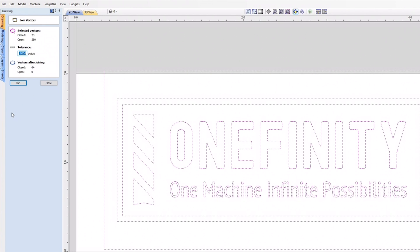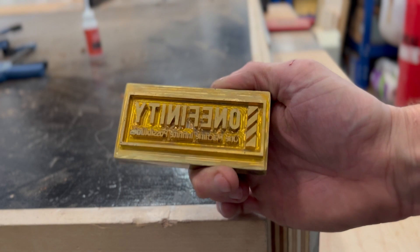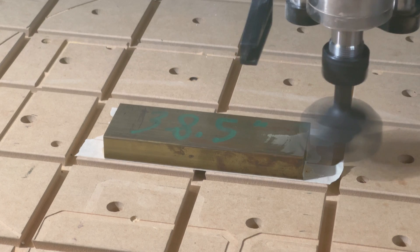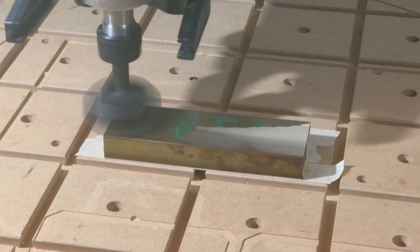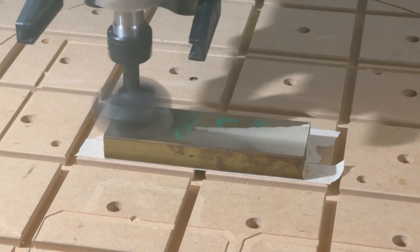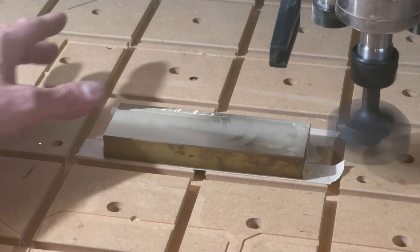Now remember, a branding iron works like a stamp, so you'll need to mirror the design so that the burned image is in the correct orientation. Now we have our material set up, the design in the correct orientation, so let's start toolpathing. The first thing I'm going to do is flatten the material to ensure that the top surface of the brass is perfectly parallel with the Z-axis.